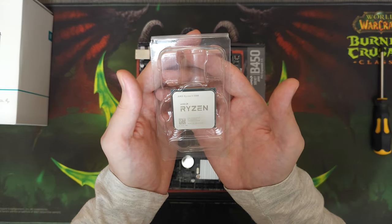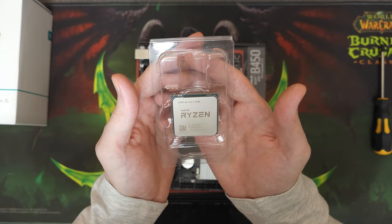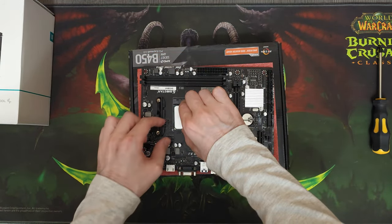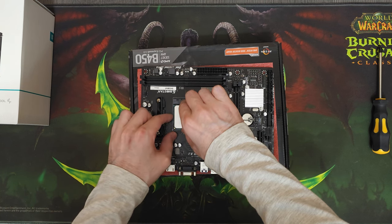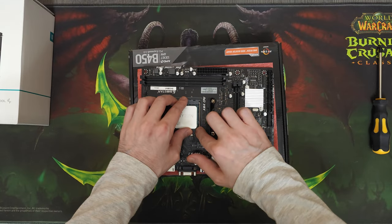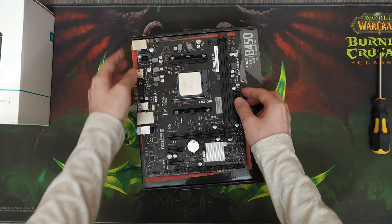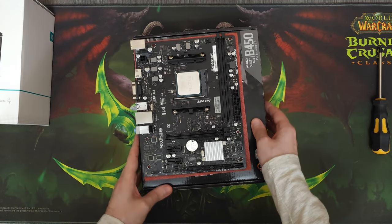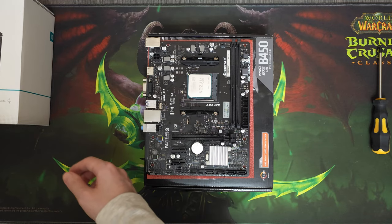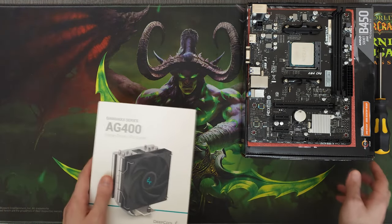Speaking of which, we'll be installing a Ryzen 5 5500 into this motherboard. We got this CPU on eBay for 65 dollars. By the way, all of the parts besides the GPU are brand new. Whenever I get a chance to build with new parts, I always prioritize new over used, unless the price difference is really huge, because I give my customers 1-2 years of warranty. So if I build systems with many used parts, the chance of failure will be a lot higher.